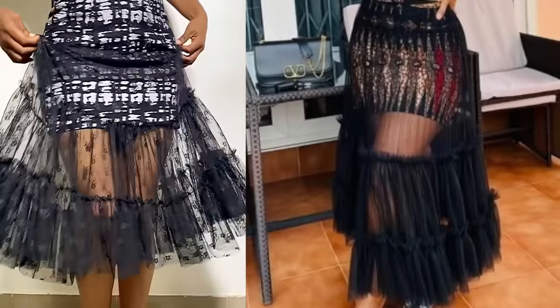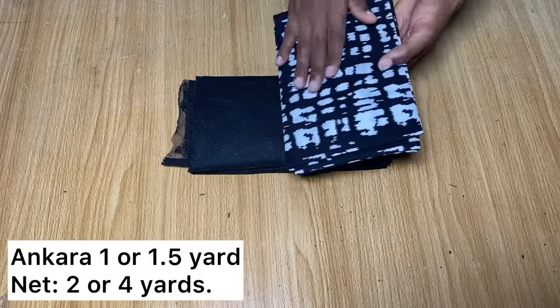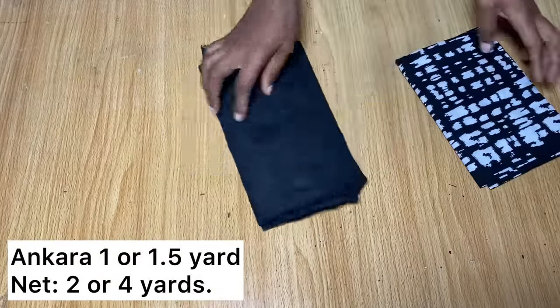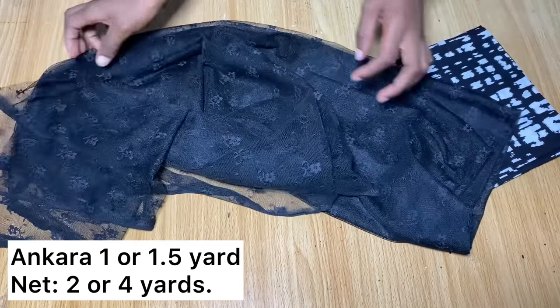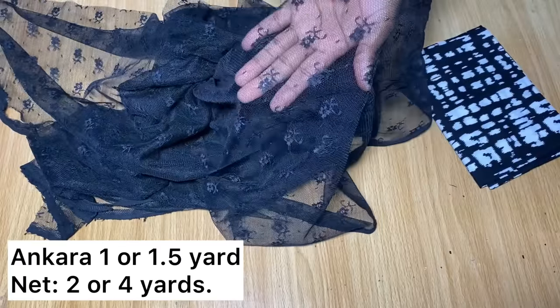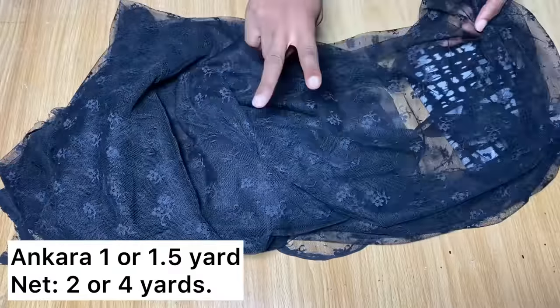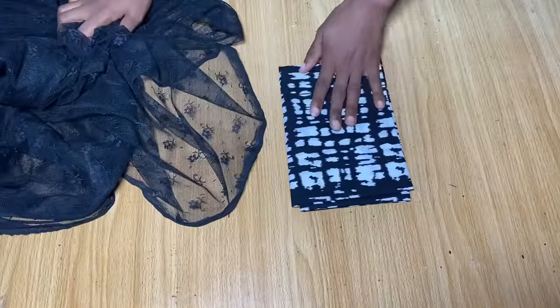For this tutorial I am going to be making use of one yard of African print — you can use one and a half depending on your size. For the net I'm going to be using this net here, and I have two yards. If you want your skirt to be fuller than the way mine looked, you will definitely need about four yards of fabric.